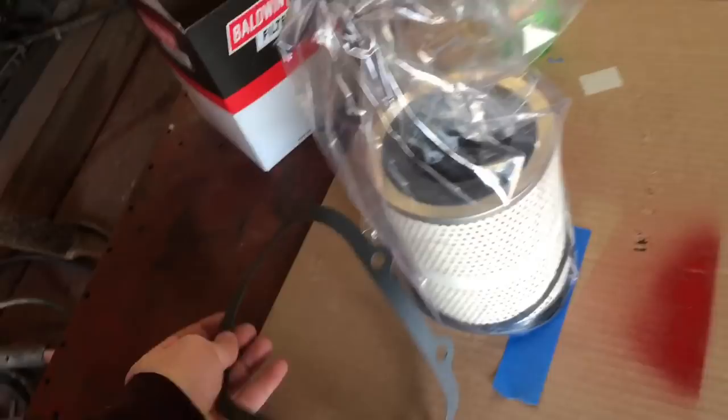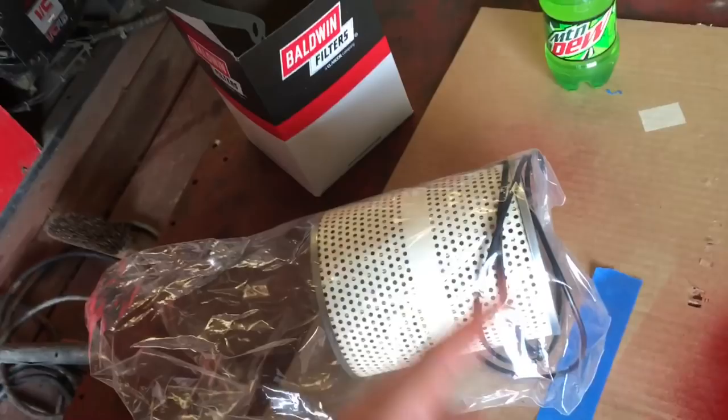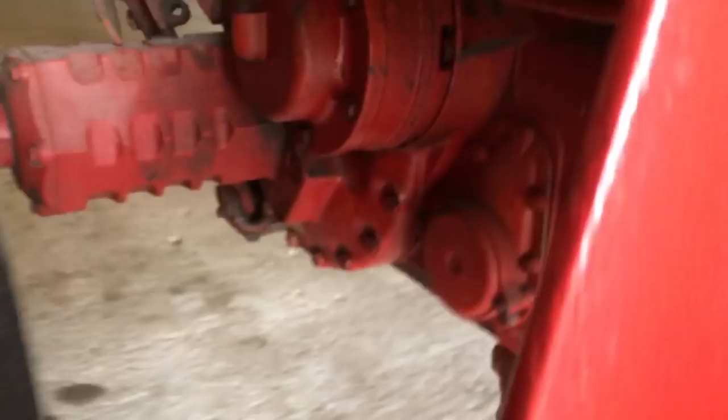We've got our filter kit here. Depending on which filter kit you get — with the Baldwin, they give you a gasket for the housing that you're not going to need unless yours is leaking. Along with the filter, they're going to give you three different o-rings and you only need one for this application. Let's get started.